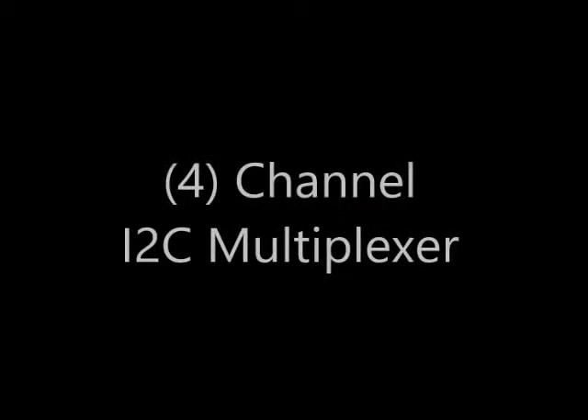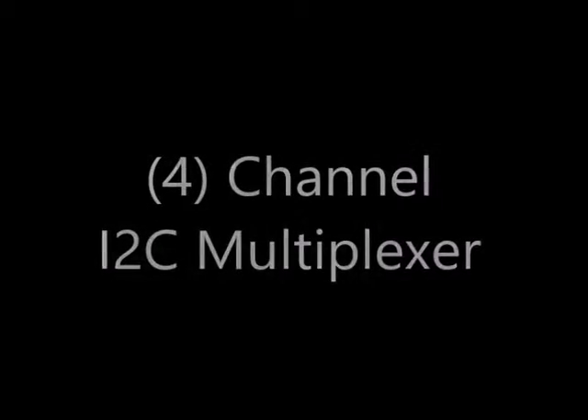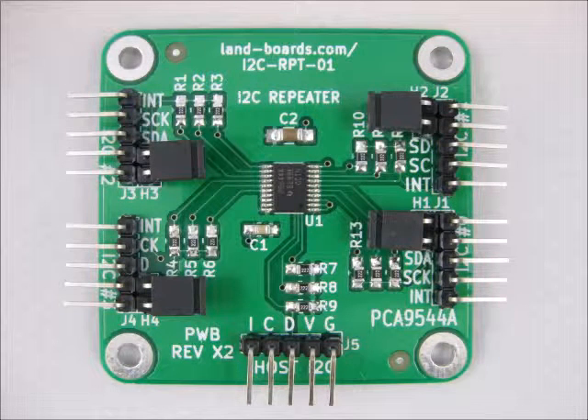Welcome to the video demonstrating Landward's 4-channel I2C multiplexer. The I2C multiplexer allows you to hook up four independent I2C channels up to any host.